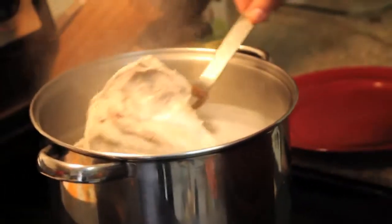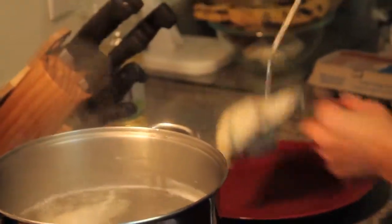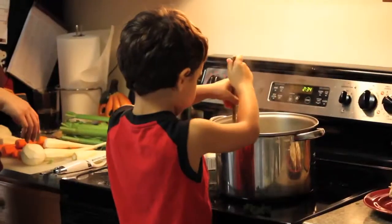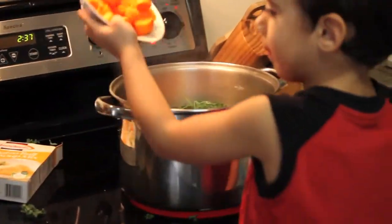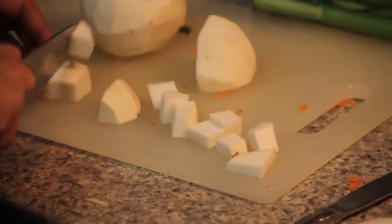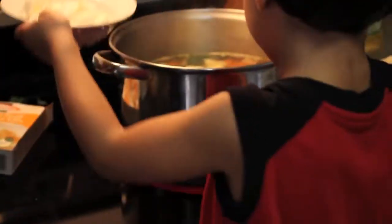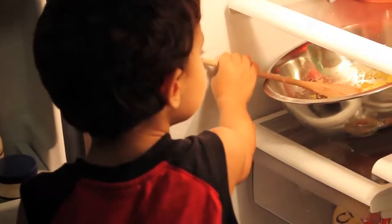Step 3. Remove your chicken from the pot and let it cool. Now you can begin adding all of your vegetables to your soup. Cut your kale, carrots, parsnip, purple top turnips, celery, and onions, and add them to your soup. Don't forget to turn and mix. Place all your ingredients in the pot, and don't forget to check on your matzo ball mix in the fridge.